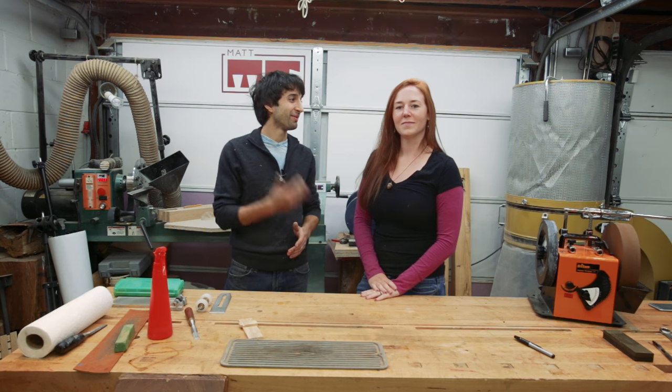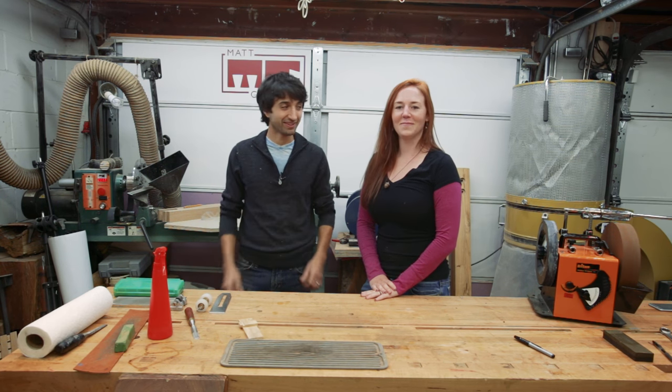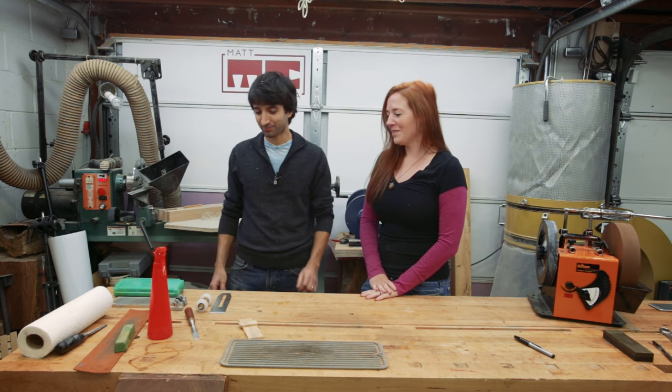Hi, I'm Matt. Welcome to my shop. I'm going to be showing April a little bit about sharpening today. What do you know about sharpening? I don't know much. I know there's different methods.